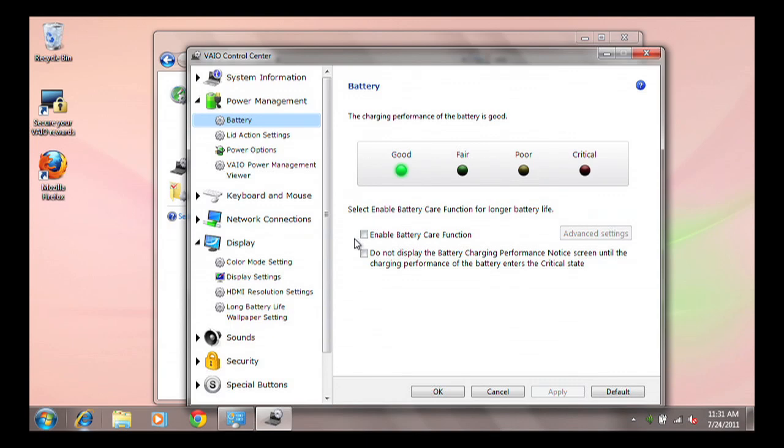When the Enable Battery Care Function setting box is checked, the battery care software will be enabled. This limits the charge on your battery.